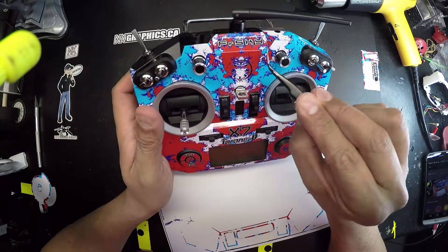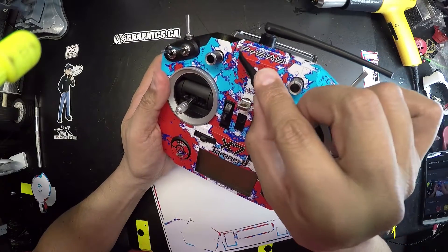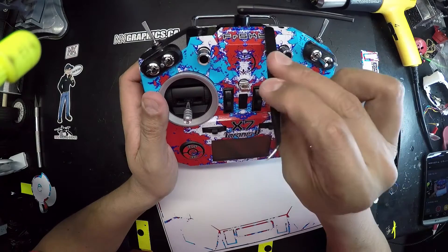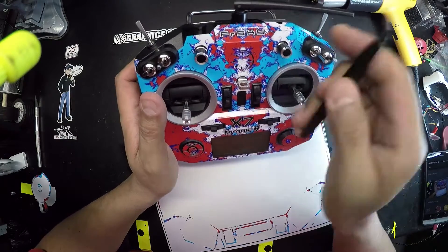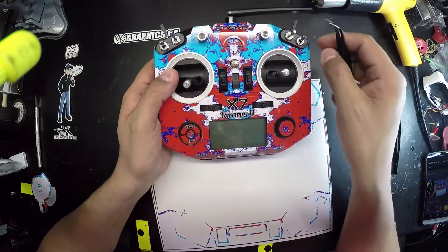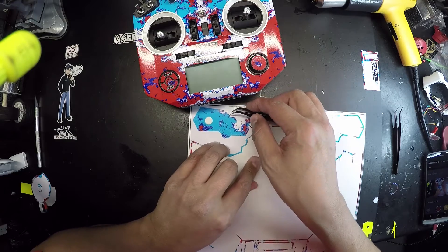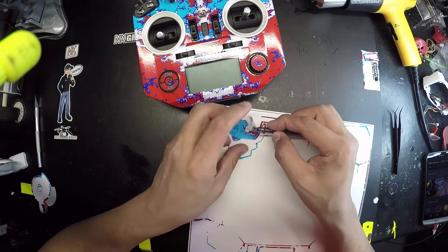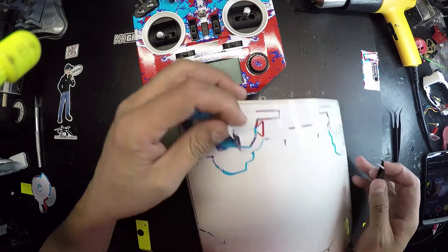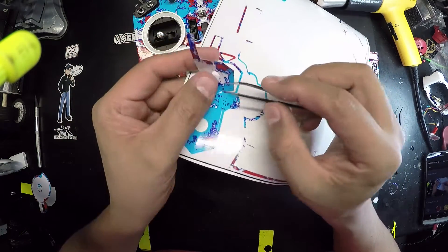Alright, now we got that one section in. I'm explaining that because the pattern is abstract, it doesn't really matter how these small pieces come in as long as they're somewhat the same color. It's practically impossible to line some of this stuff up because they're such small pieces and it's just so much time needed to adjust them properly.